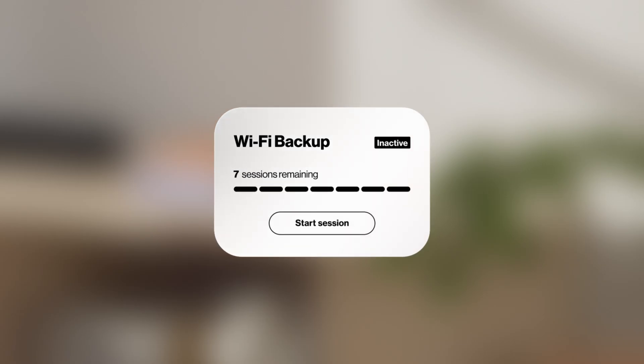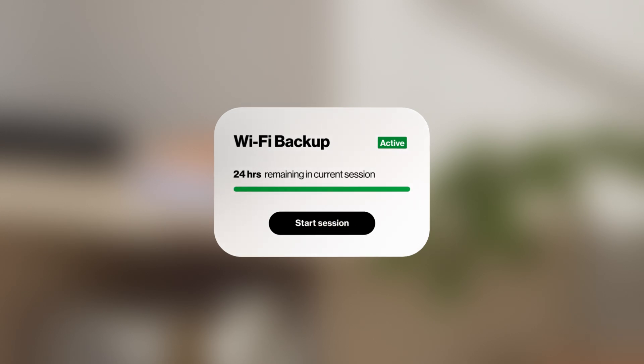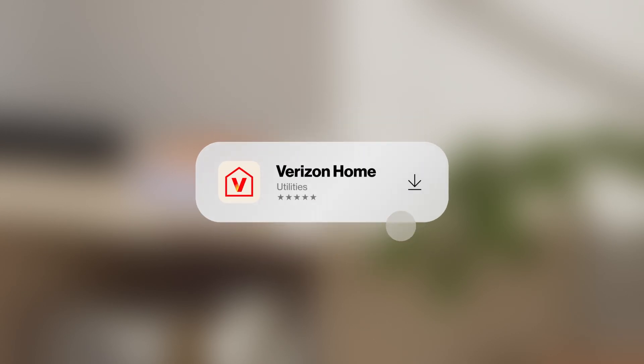With 7 24-hour sessions each month, you'll be fully ready to stay connected. Setup is easy. First, download the Verizon Home app.